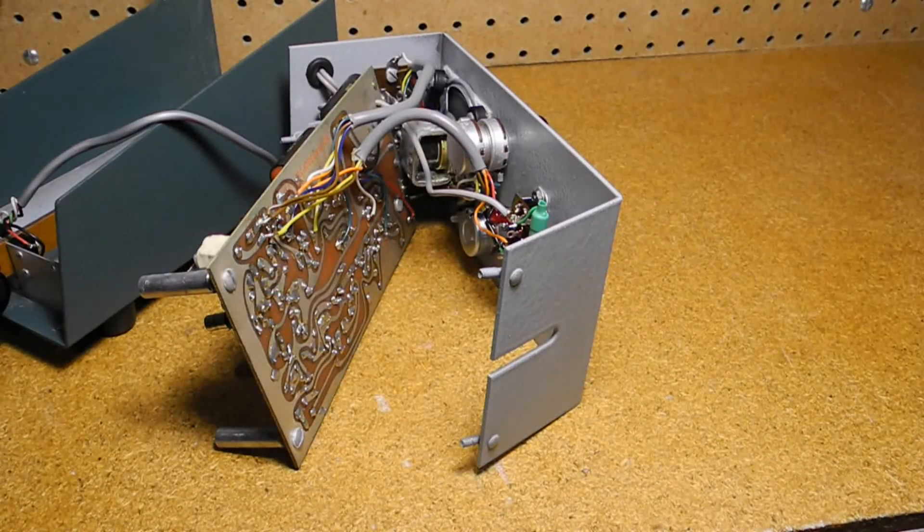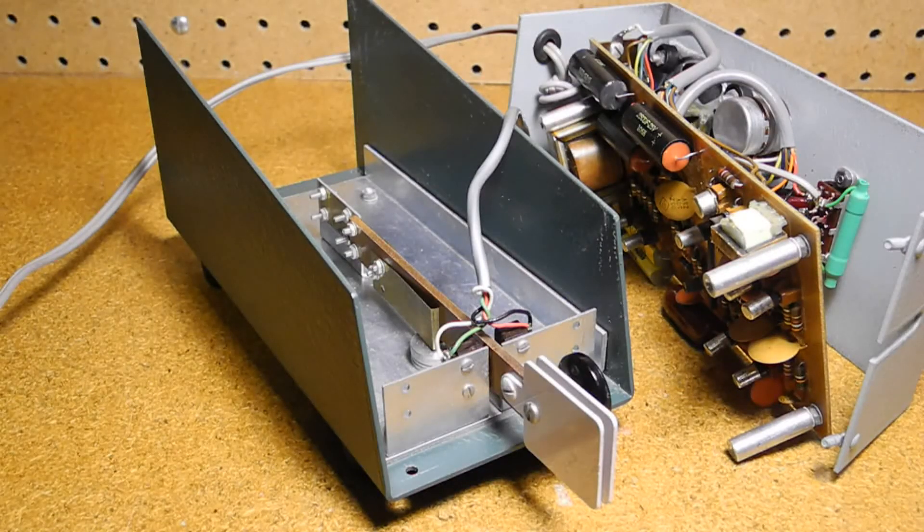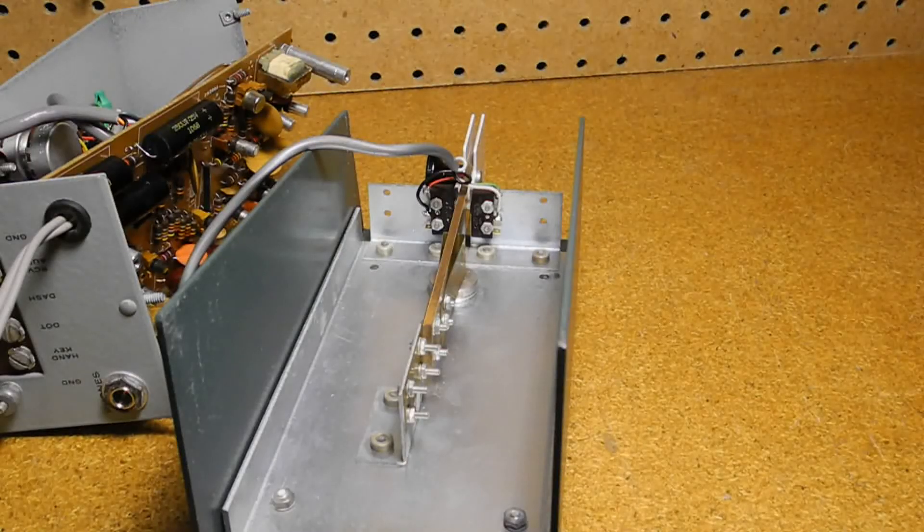Additional wires run to the front panel controls and to the terminal strip on the rear. Note the unusual potentiometer for the speed control that has two ganged pots plus a trimmer. The key is made from a bar attached to flexible brass and leaf springs; moving the bar left or right engages one of two microswitches. While it lacked the fine touch of a more expensive paddle, it was simple, reliable, and kept the price down.